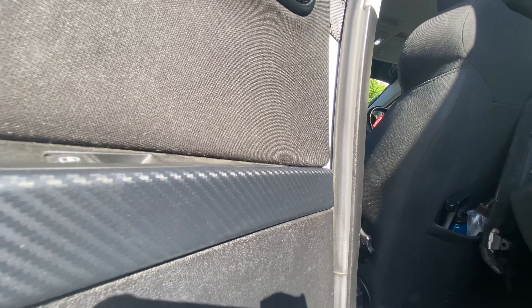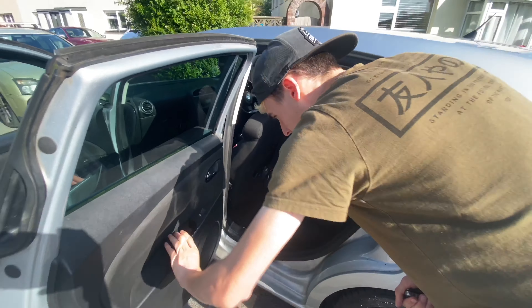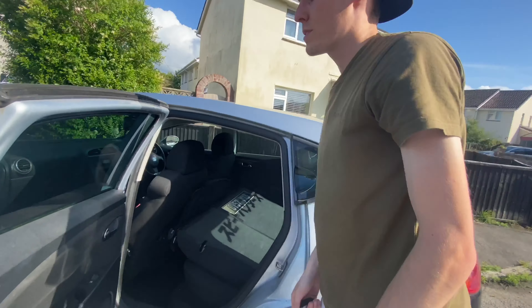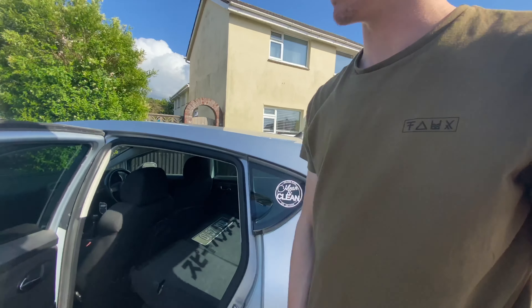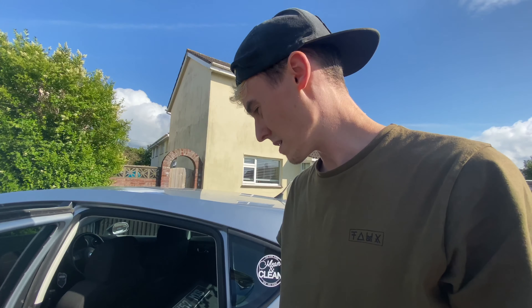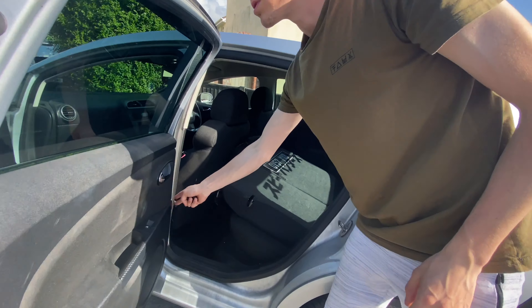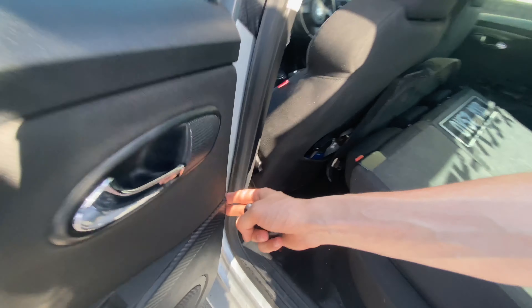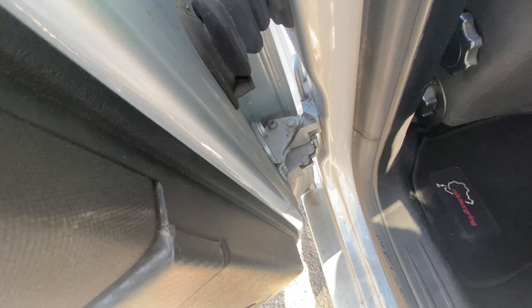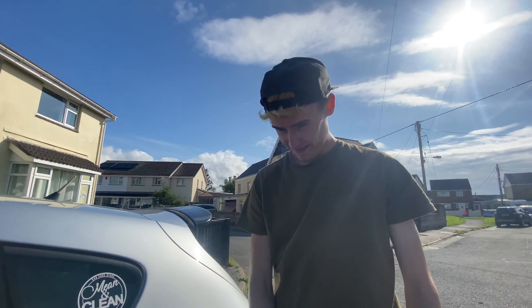It looks pretty good — it's quite a big difference. It's one of those mods where you'd probably never notice it if someone didn't tell you they'd wrapped it — you'd just get in the car and not notice. But because you're in your car constantly, it's something you notice all the time. Just the boring plastic trims that looks so much better. This end bit is visible so always make sure you do this bit well — which I did. There are a couple of folds but easy.